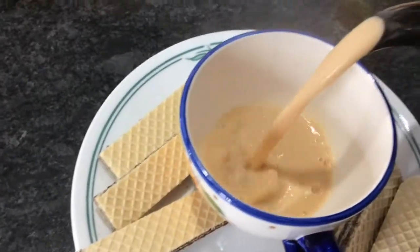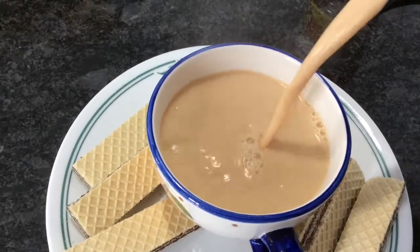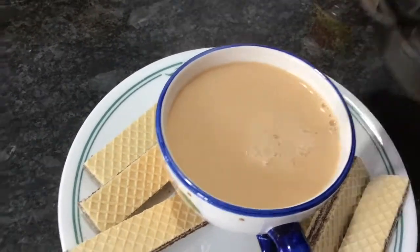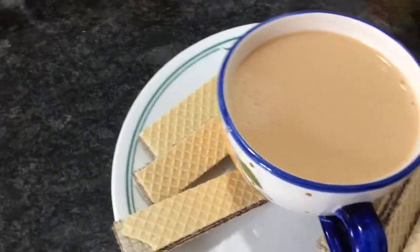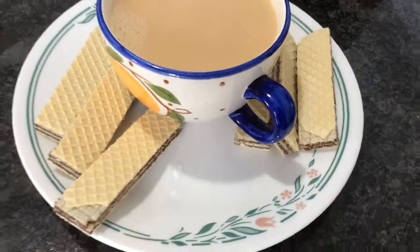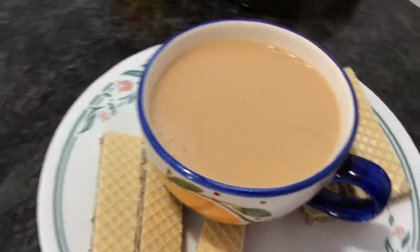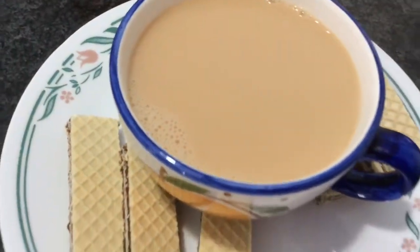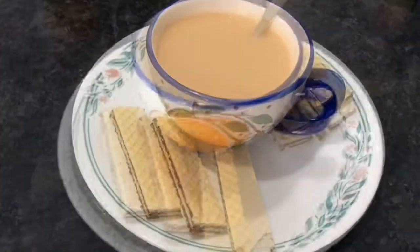So I'm just going to pour. And that's how it looks — it tastes really good. You stir it and you can have it with any kind of cookies. I like it with these kind of cookies. I really hope you enjoy making it and drinking it, and you will like it. Try it out! Thanks for watching — see you then.